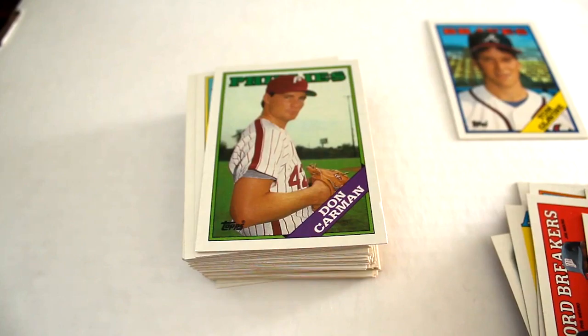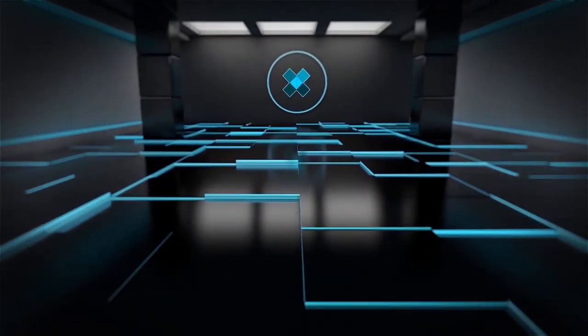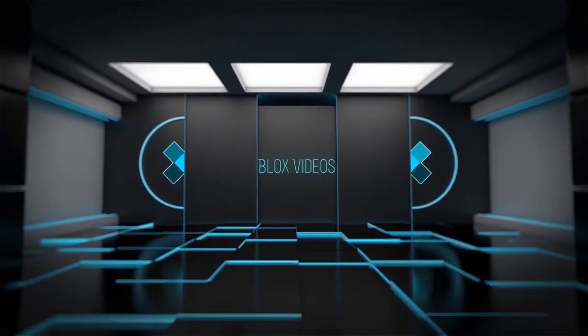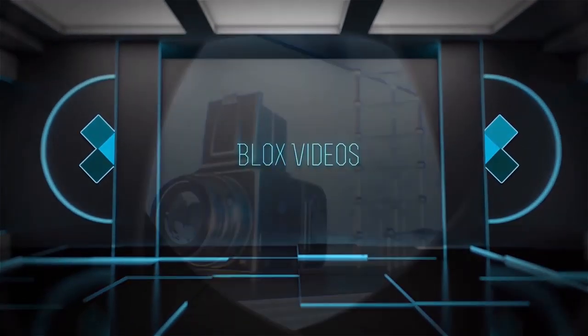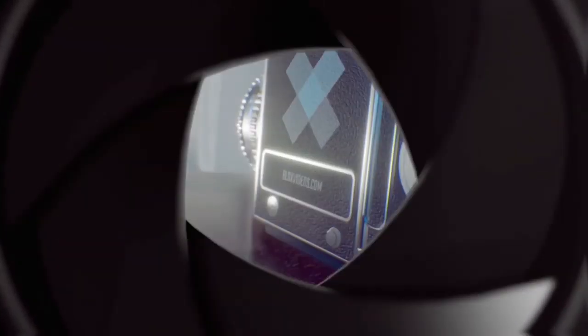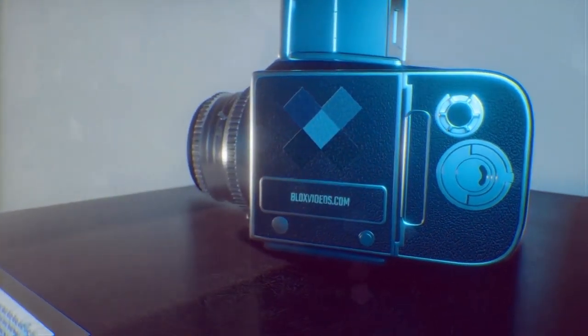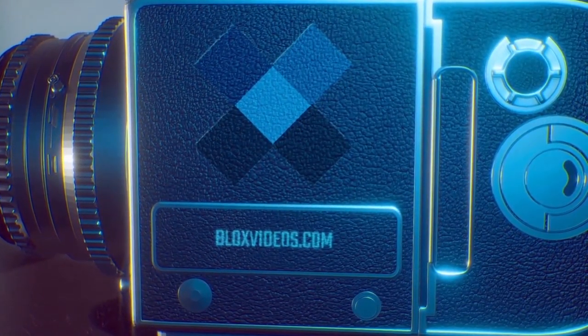They do come pretty cheap on eBay and Amazon, just due to the mass production, but as you can see you can still pull some good cards out of them. Hope you enjoyed — click like and subscribe and we'll see you next time. If you have any questions feel free to comment below. Visit our site at blocksnews.net and exclusivecollectibles.com for articles, news, collectibles, and help with your website marketing and SEO needs.